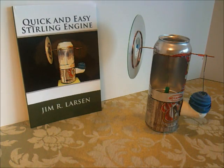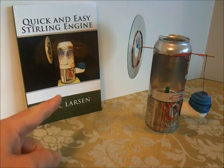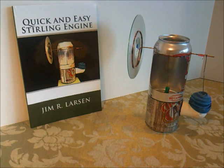Hello. This video is one in a series about how to make the quick and easy Stirling engine. The book is available online at the Stirling Builder website, or you can also find it at Amazon, Barnes & Noble, or at your favorite bookstore.